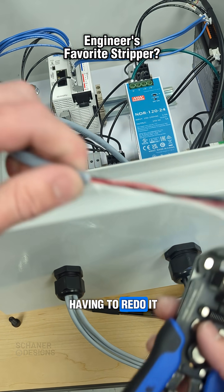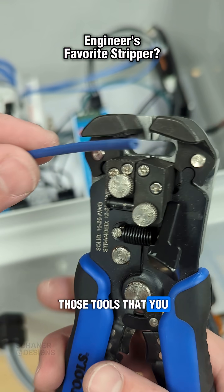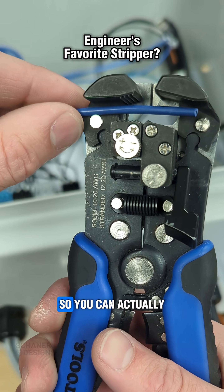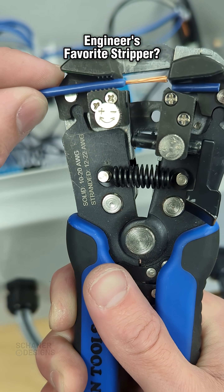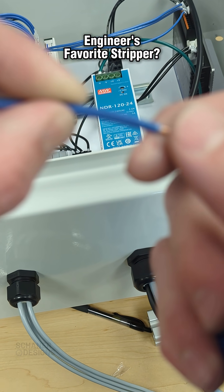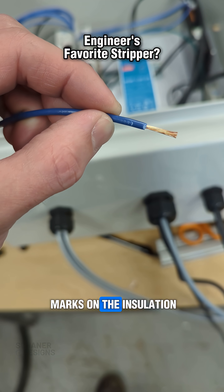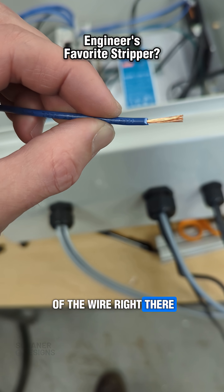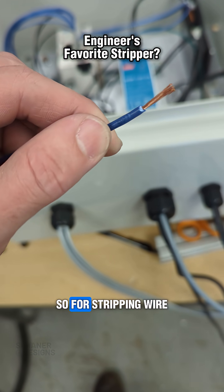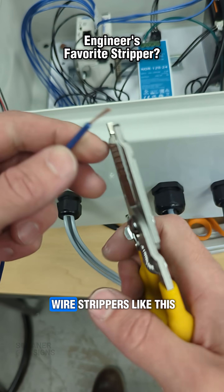It's a great tool to have, and it's also one of those tools you can use for wire too. Personally, I don't really like the result you get with that — it does work, but it leaves some tooth marks on the insulation of the wire. So for stripping wire, I still like just traditional wire strippers like this.